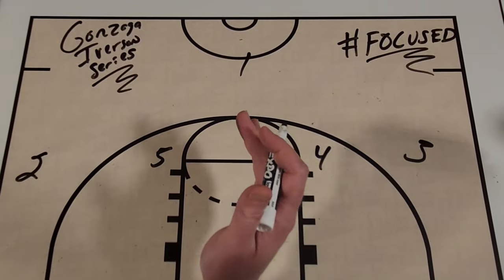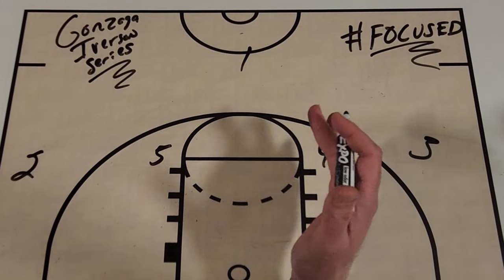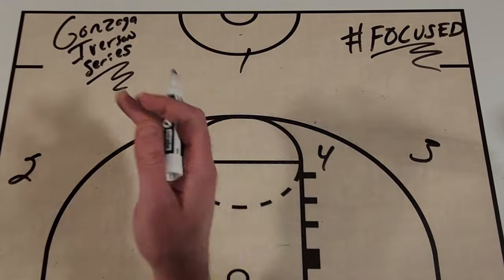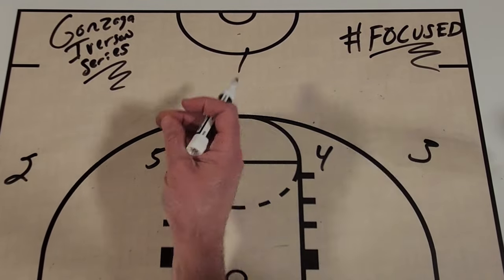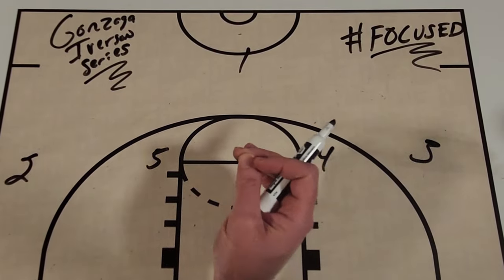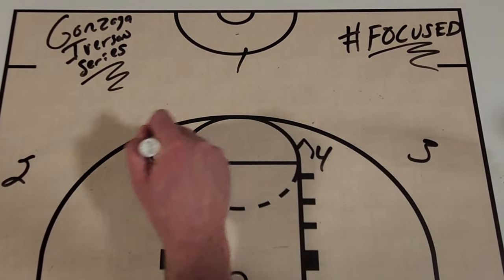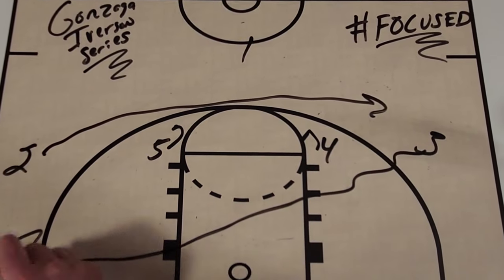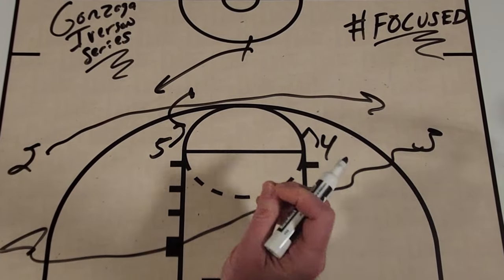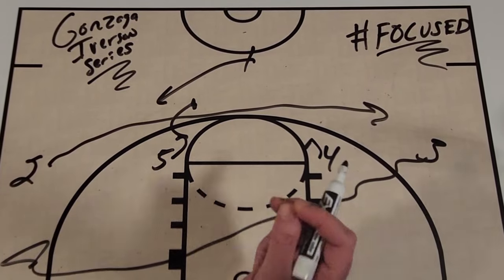Great action from the Zags — they took advantage of what the Wildcats were giving them. I love to point out sets like this from Gonzaga because it shows coaches at all levels — youth, high school, college, and professional — that you don't have to overcomplicate it. Run an action that gives your team an advantage, make the right read, and you can score baskets in crucial moments. This was a single-digit win for the Zags, and they used this simple Iverson cut with a ball screen six times in 12 minutes, including with less than two minutes to go to get a crucial basket at the end.